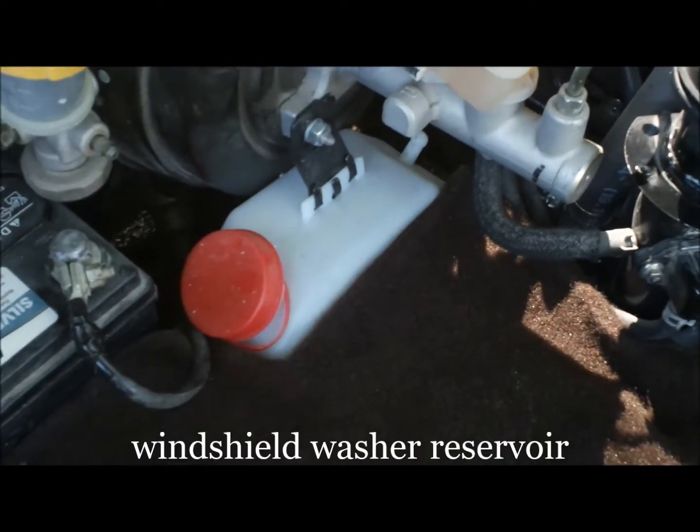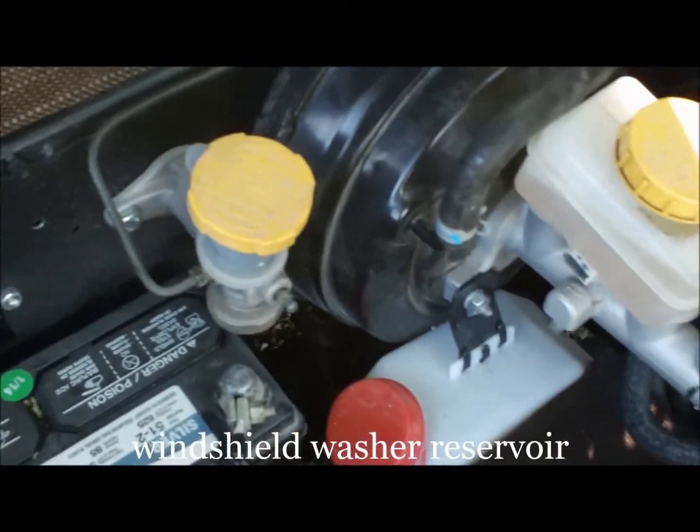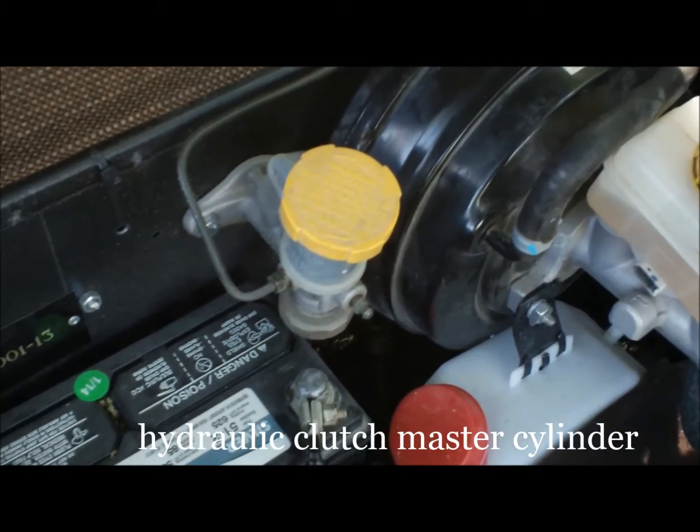Down below that is the windshield washer reservoir for windshield washer fluid. And above that, if you have a manual shift car, there is a master cylinder to actuate the clutch.